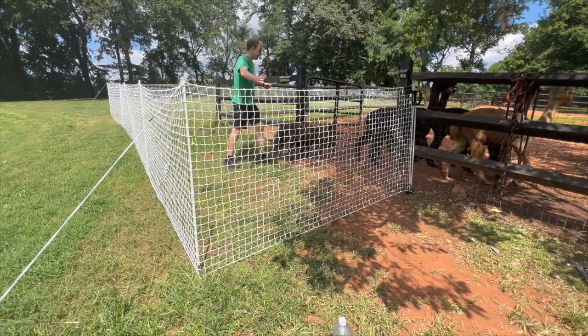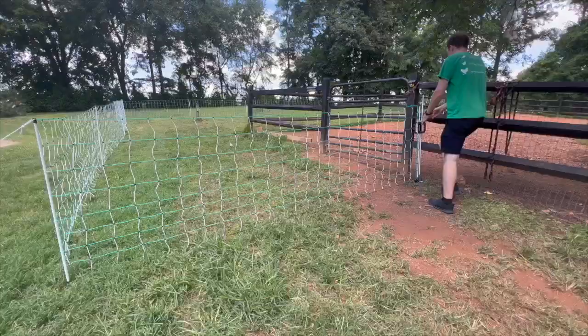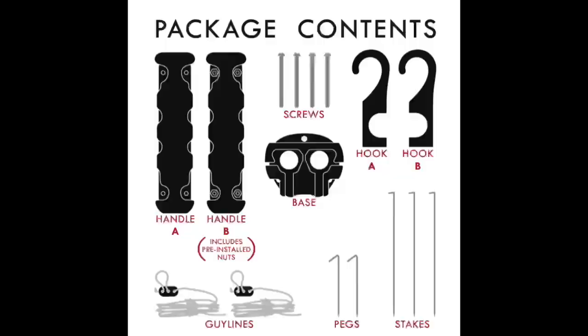Hi, this is Tyler from Rent-A-Coup, and here's a quick setup video on how to install your gate handle. Before you start, you can see that there are multiple ways to set up your fencing along with this gate handle. Take a look at these three or four different ways and choose what's best for you.